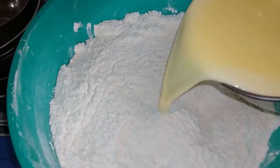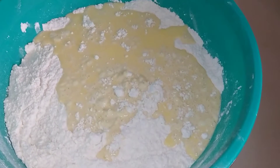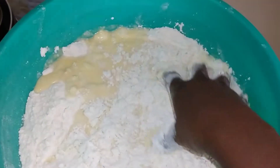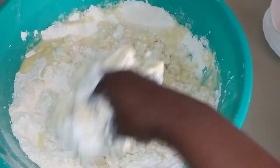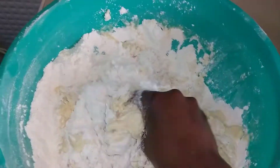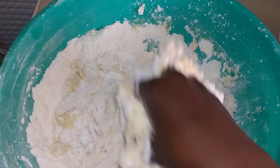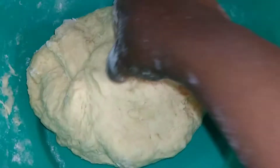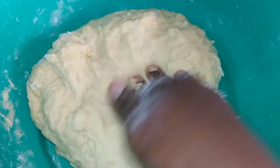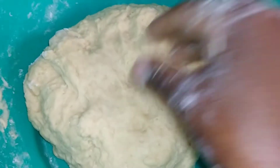After mixing the dry ingredients, I am going to add the wet mixture here and mix it together — my hands are clean. Our dough is not supposed to be very soft. Our dough is ready; it's not too soft and it's not too hard.